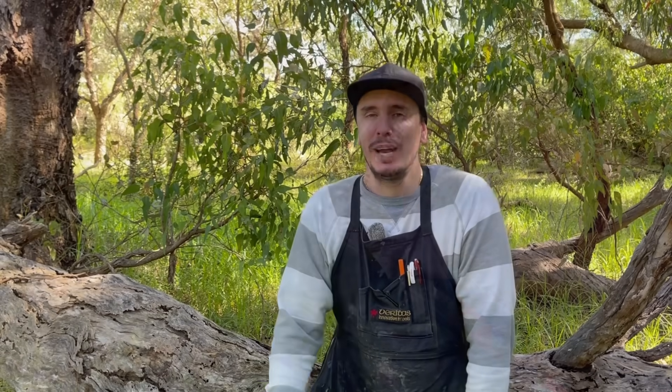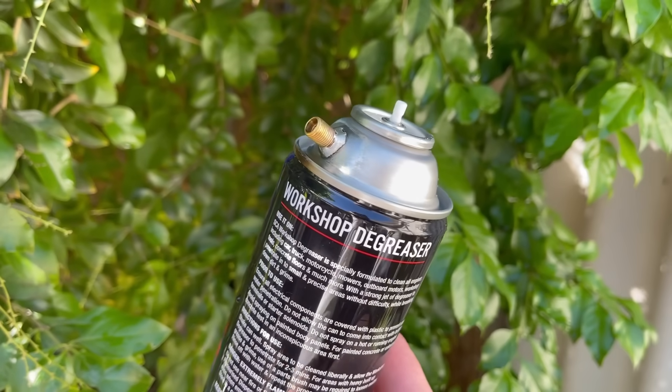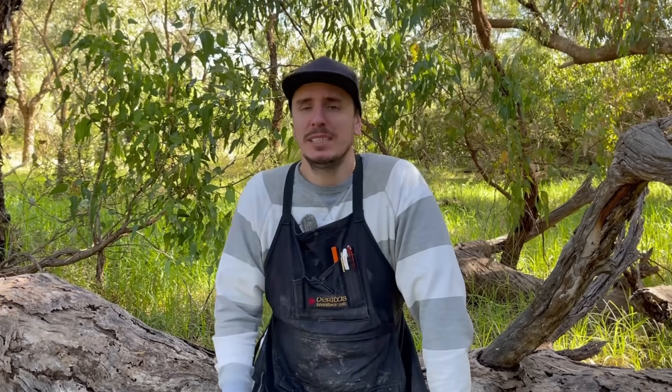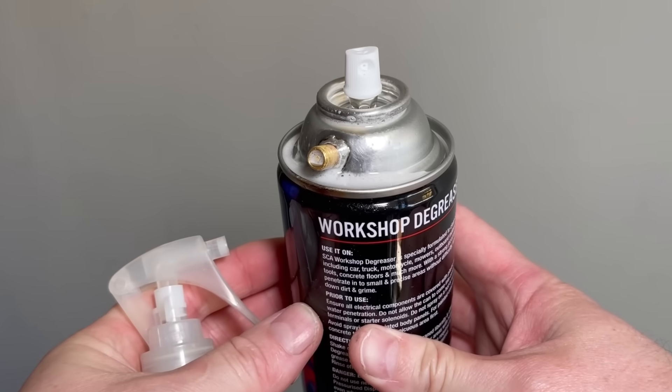Because it's always going to be on show, I've got a bit of Scotch-Brite and I'm going to clean up any of that burnt area around the valve. Now I'm just going to fill this back up with a bit of water, pop the Schrader valve back in place, then put very low pressure in — just a few PSI — and spray some soapy water around the Schrader valve to make sure you're not getting any leaks anywhere.